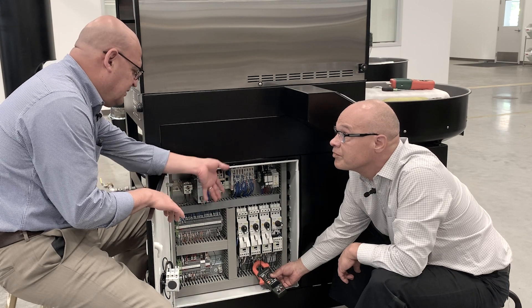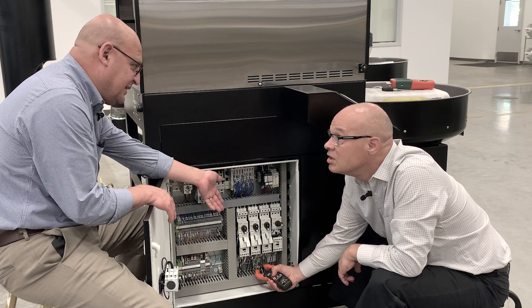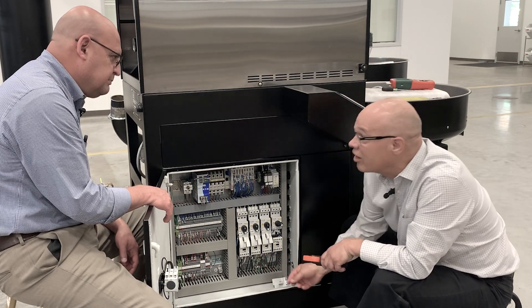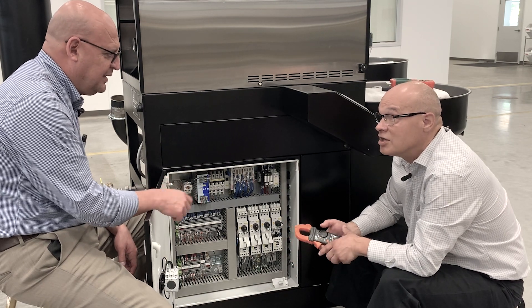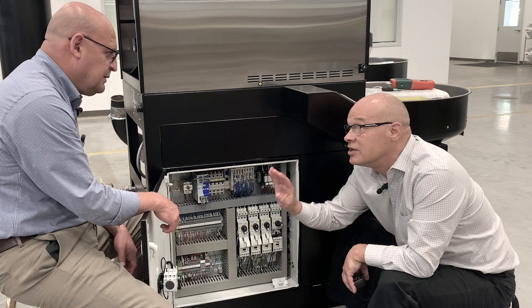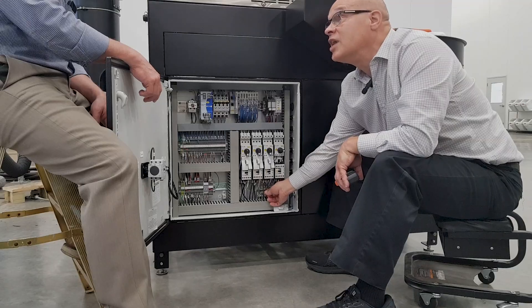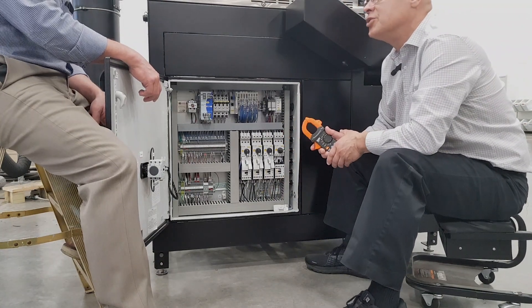Is there any risk of getting electrocuted when you're doing this? Not when you're checking this wire. If those wires are loose, then that could cause a problem. So when you're checking the wires, you want to make sure the machine is completely off. If you've checked the wires and they're tight, then you can turn the machine on and check how many amps it's pulling.